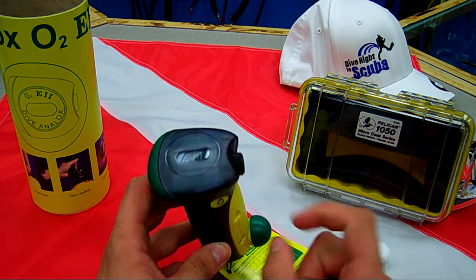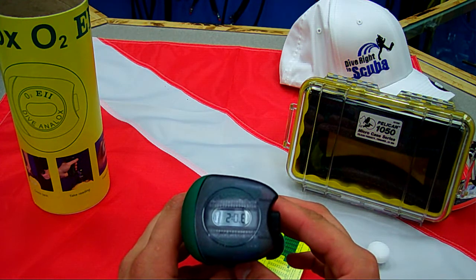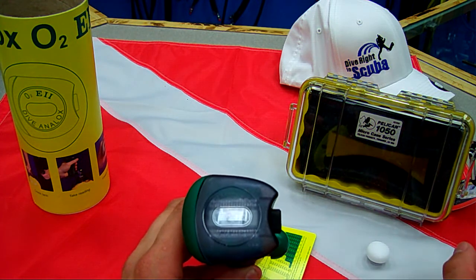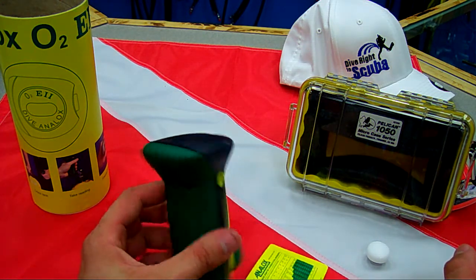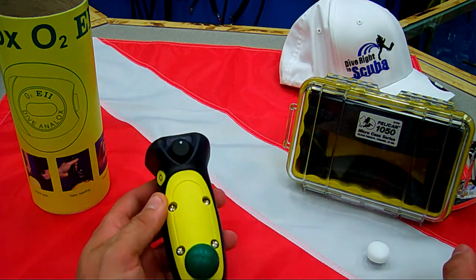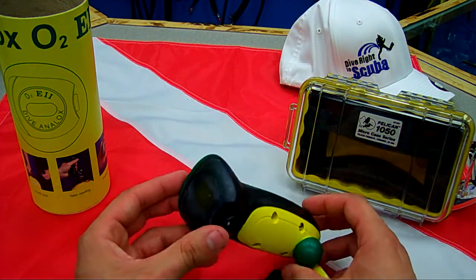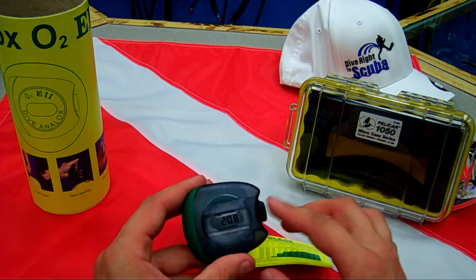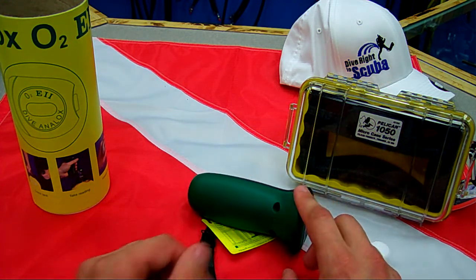When you're done, just turn off your tank. You can lock it in by pressing the power button — that will lock in your mixture. That way, you can write it in your book or on your MOD stickers, or however you choose to write down all of your information. This is a great little analyzer: very durable, nice compact size, and it's a very quick analyzer. It doesn't take a long time for it to reach its mixture.